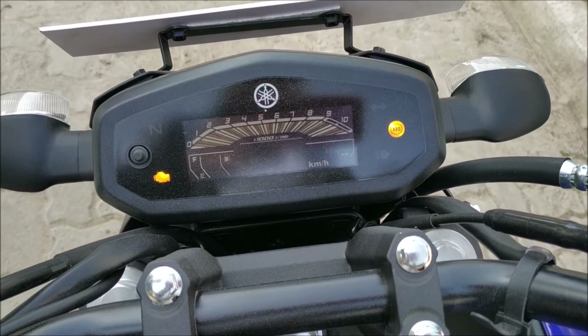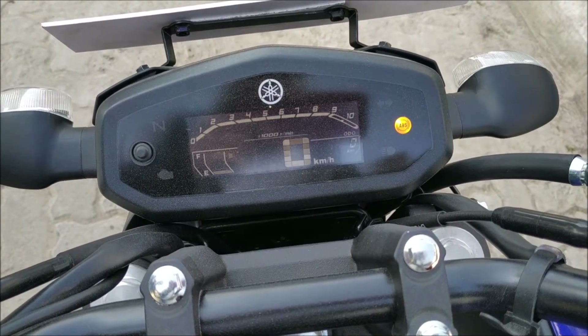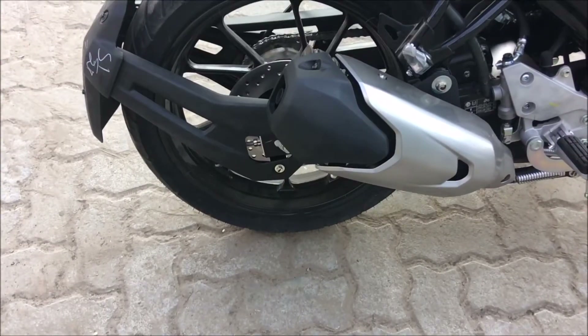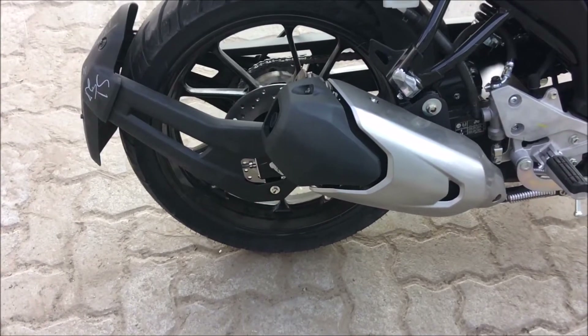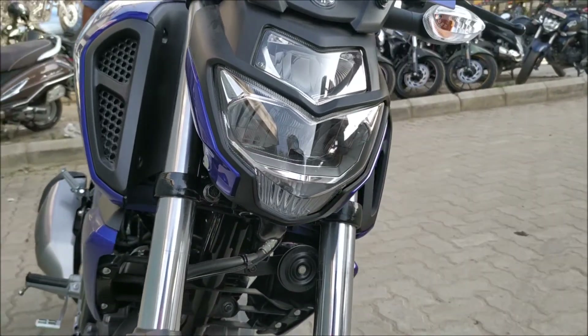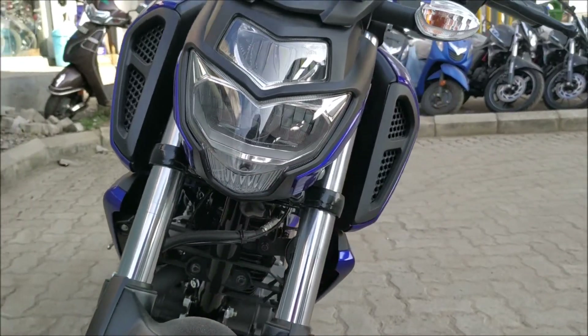The instrument cluster is now black and white, and it's quite informative and readable. The exhaust muffler is bold and chunky as usual, which adds to its muscularity.